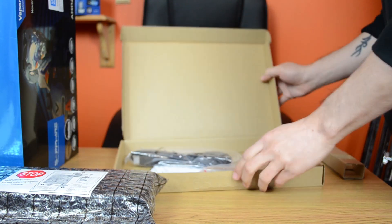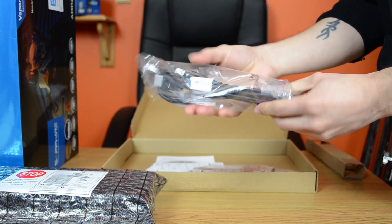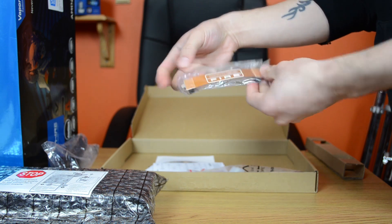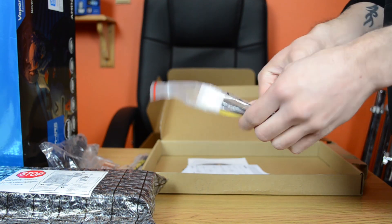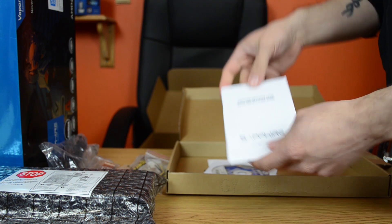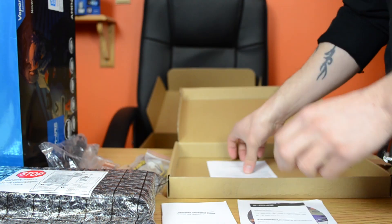So let's go ahead and get this thing unboxed. In the box we have an HDMI cable, a crossfire bridge, two 8-pin to 4-pin power cables, an installation guide, and the normal drivers disc and warranty information.